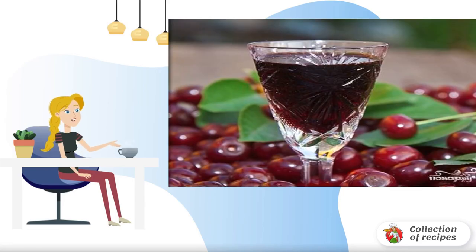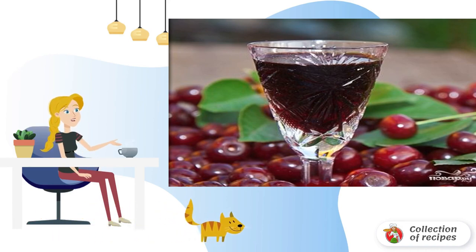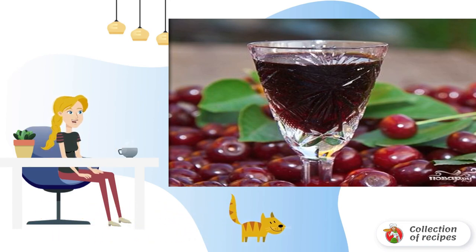At home, cherry liqueur turns out to be quite thick, fragrant and delicious. According to this principle, liqueurs are also prepared from other berries. For this liqueur, you need to use fresh berries.